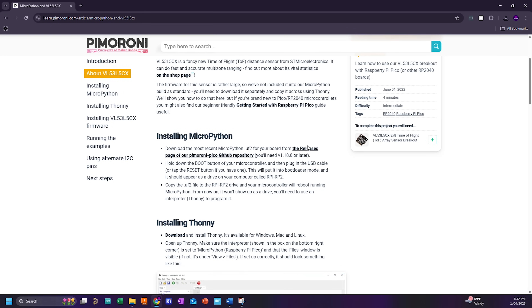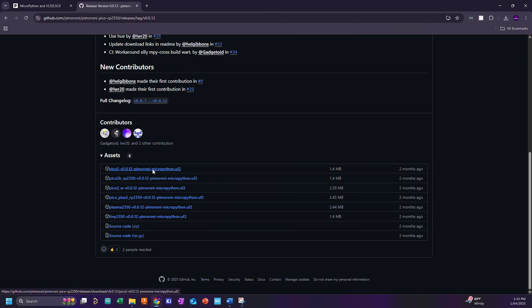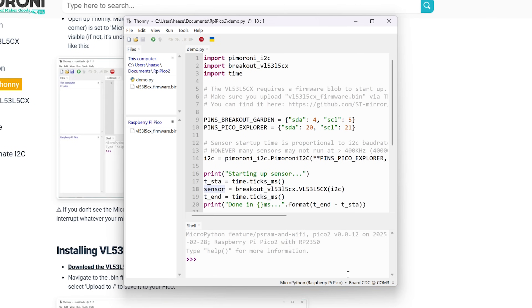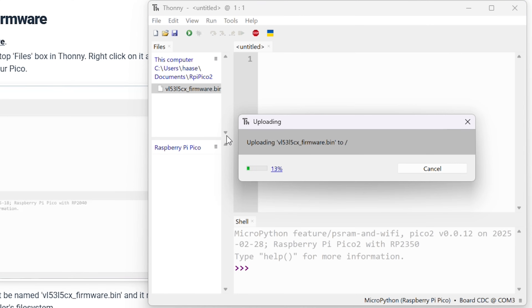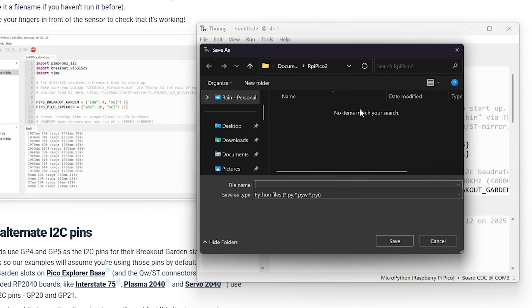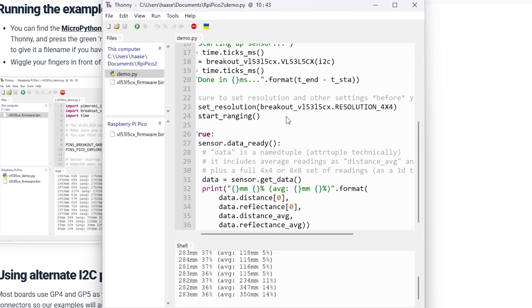For the RP2350, it's just as easy. We're going to use a library for the VL53L5CX from Pimoroni — I've linked the tutorial article in the description. First, download the Pimoroni bootloader from the GitHub link and copy it to your Raspberry Pi Pico. Then download Thonny and make sure the interpreter is set to MicroPython for Raspberry Pi Pico. Finally, download the VL53L5CX firmware to your Pico and run an example, making sure to change the I2C pins to the right ones. Mine happen to be pins 20 and 21, so I'll select Pico Explorer. Save the example project to your computer, run it on the Pico, and boom.